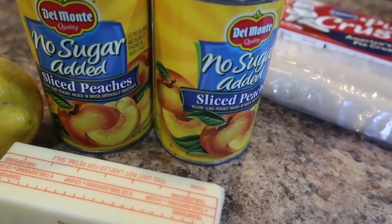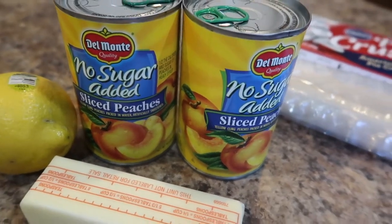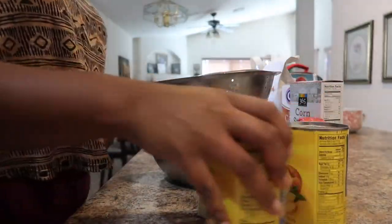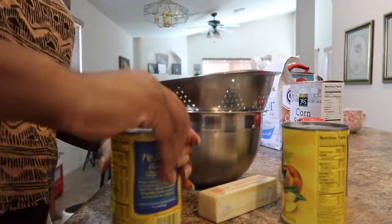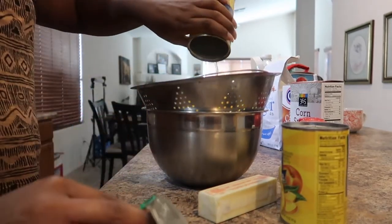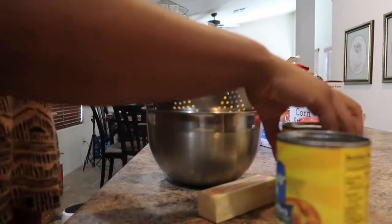I got the no-sugar-added sliced peaches — I didn't want any of the heavy syrup because of all the sugar I'm putting in. I also have two pie crusts. Here I am draining off the peaches, but you'll want to reserve the liquid, or the syrup, because that's what you're going to use to cook your peaches in.